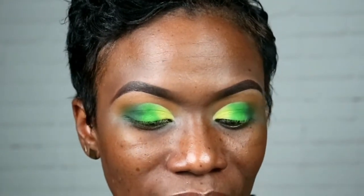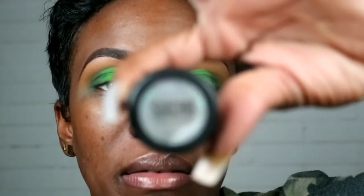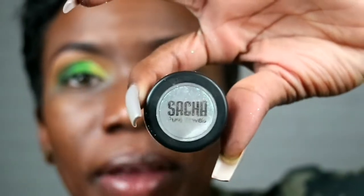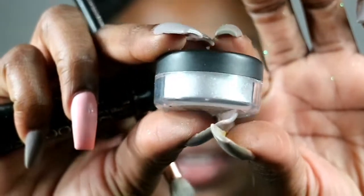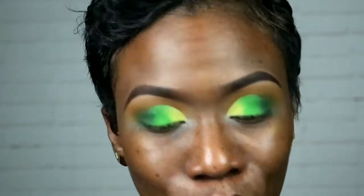I decided to spruce it up a little bit and I'm gonna go in with this glitter from Sasha Cosmetics. It doesn't have a name — it's called Pure Rainbow. It's white but it has some little green flecks in it, so that's what I'm gonna use.